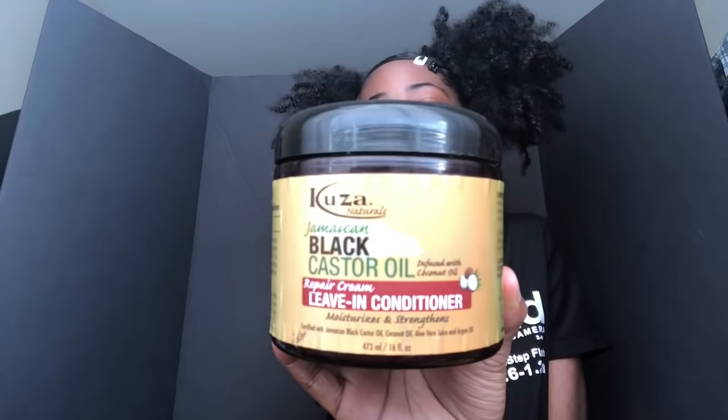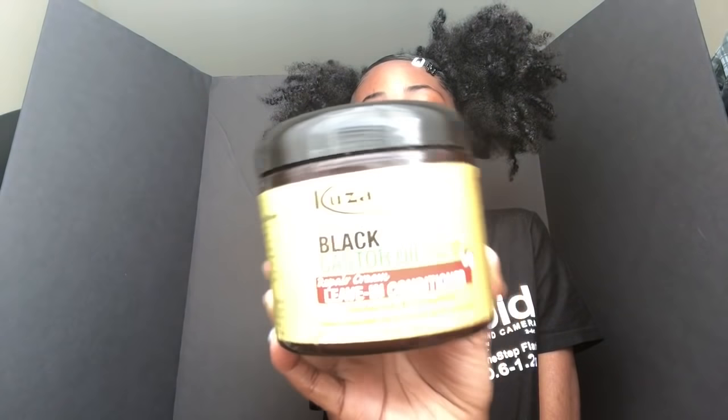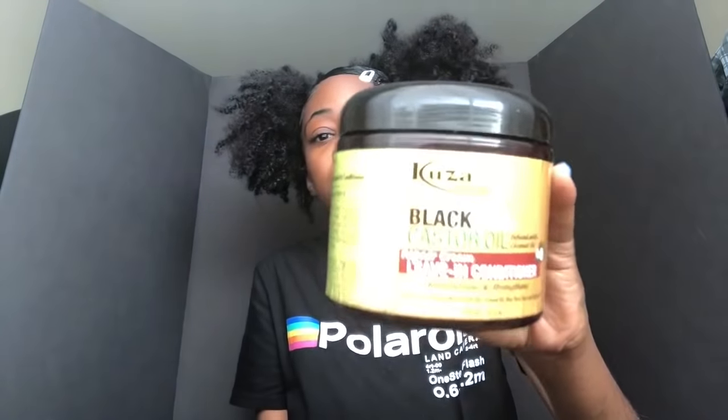Next I got the Kooza Naturals Jamaican black castor oil repair cream leave-in conditioner and it smells so good. I was using this so much when I first started transitioning — it's like the only product from when I was transitioning that I still use today. This is a good product.